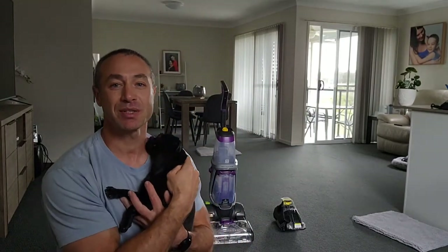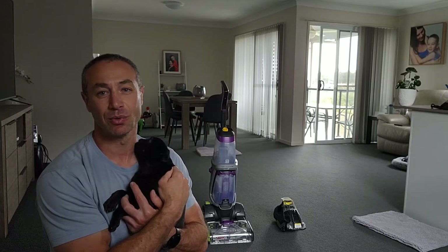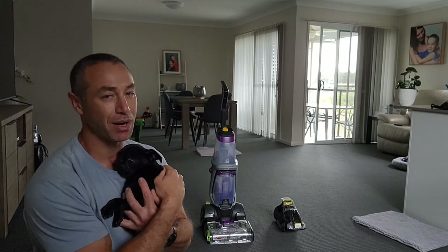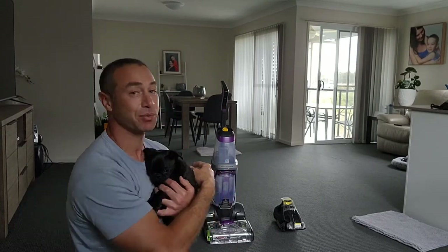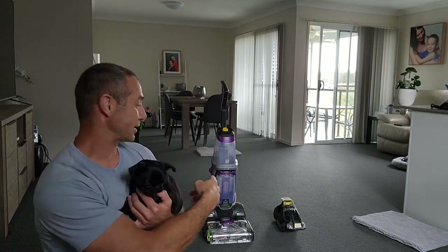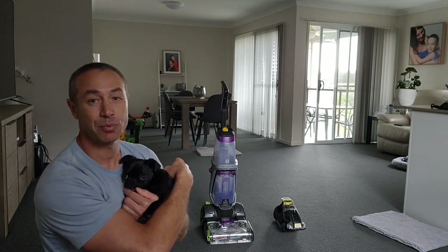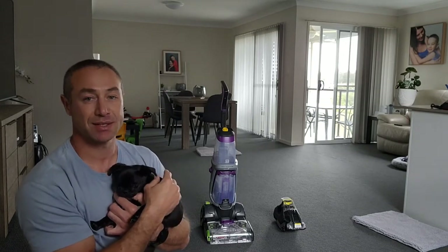Hello, my friends and channel subscribers. Greg here from Brisbane, Australia, with another uncut, unedited, no-bull video. Today's video is about the Bissell Stain Eraser Pro and why you need one if you already have a full carpet cleaner like the Bissell Revolution Pro Heat 2X.